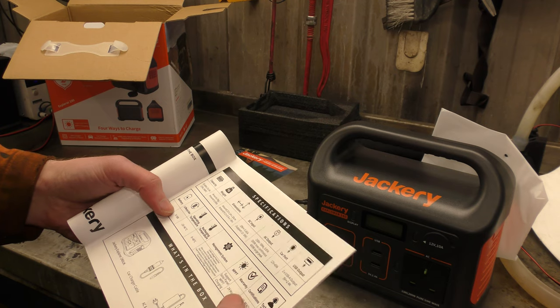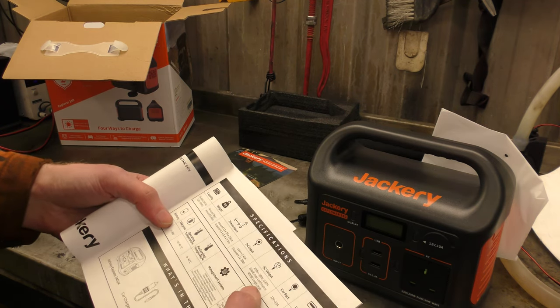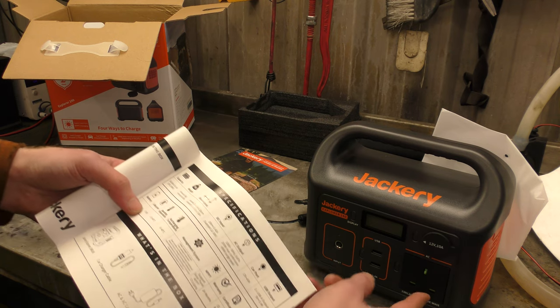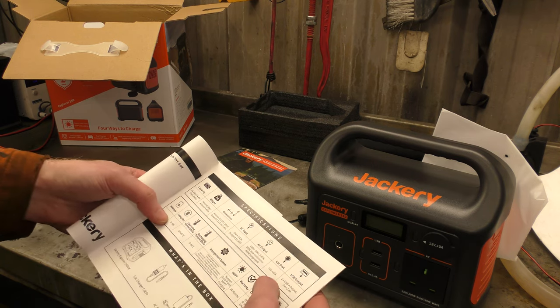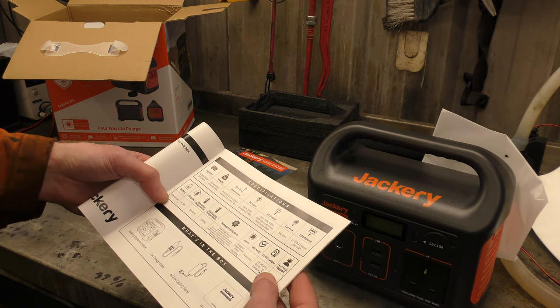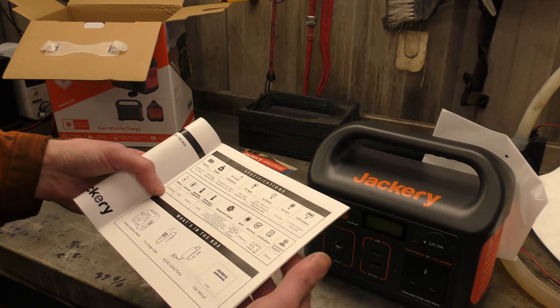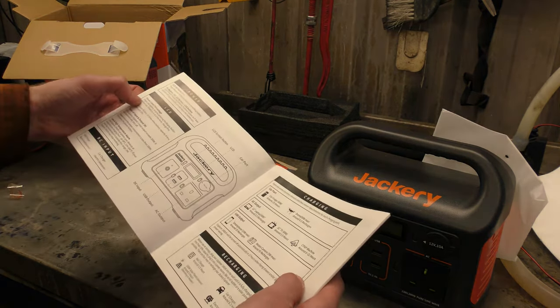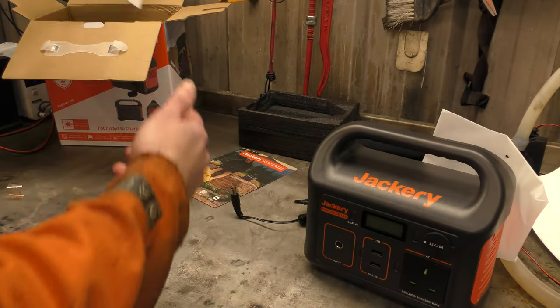12 to 30 volt DC input for charging. 200 watt maximum output. Car port: 12 volt 10 amps. Lithium ion. It isn't waterproof — don't get it wet. That's pretty much all we need to see in those instructions.